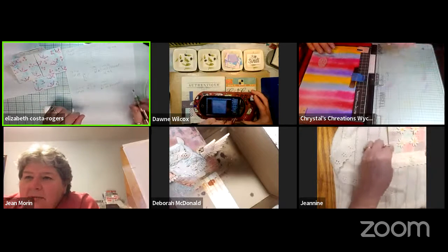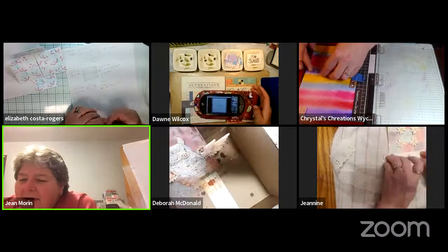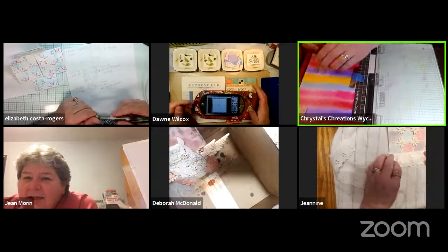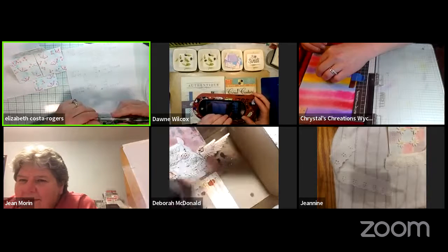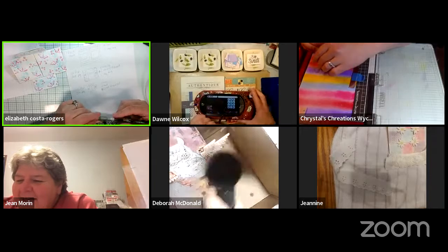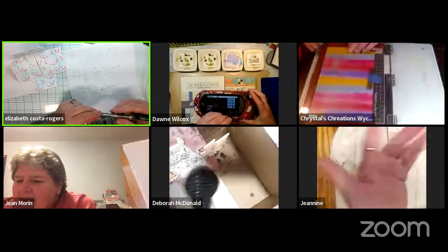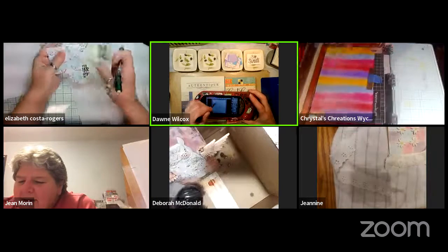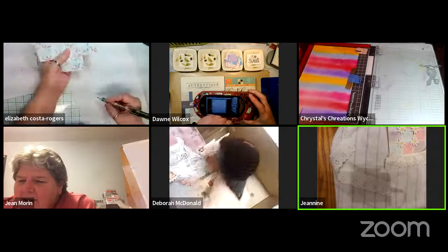Jean joins the session! Kim in Alaska announces 'Jean in the house.' Jean says she's doing well. Kim in Alaska mentions she had to go to her mom's house because her printer wouldn't print — so frustrating when that happens.